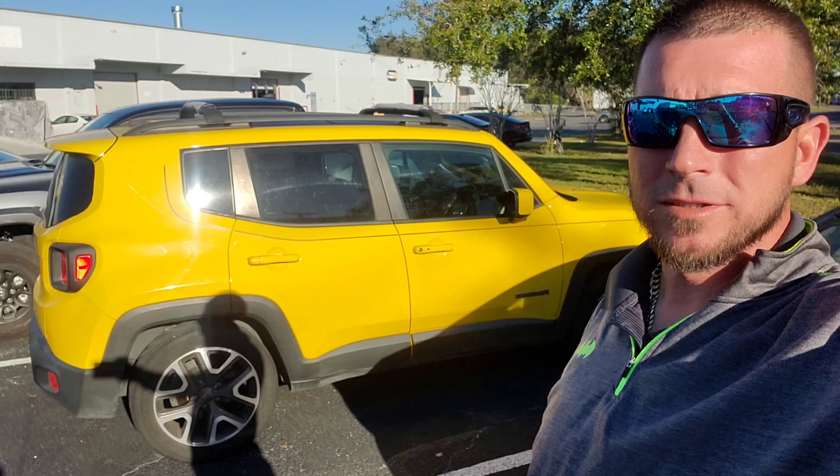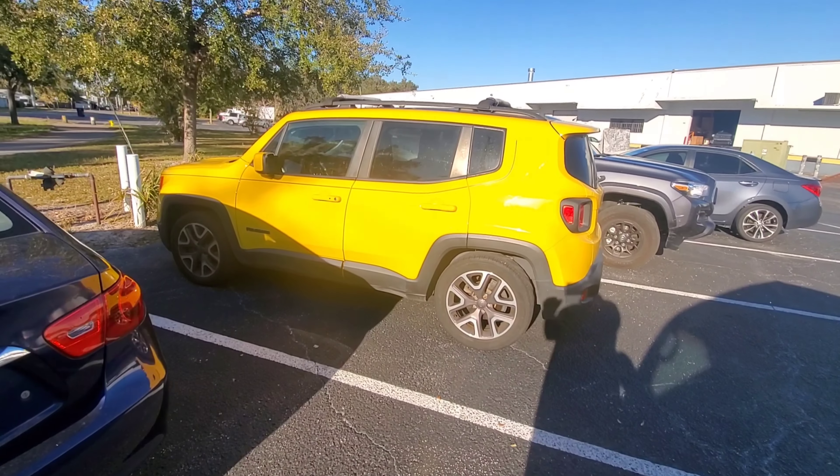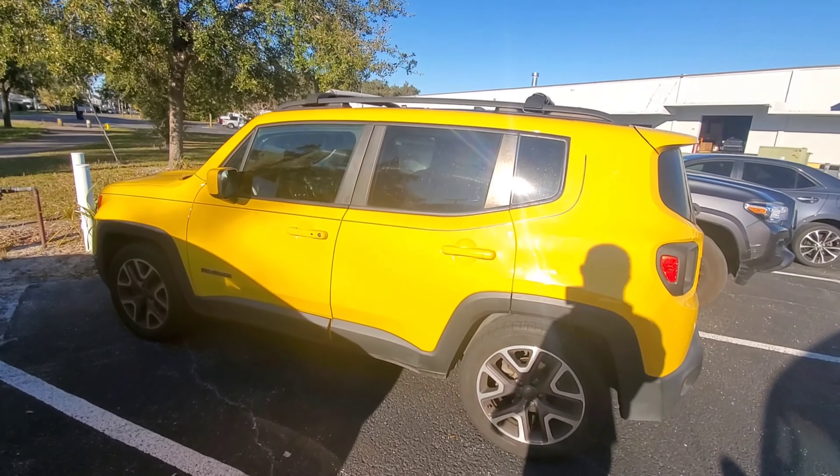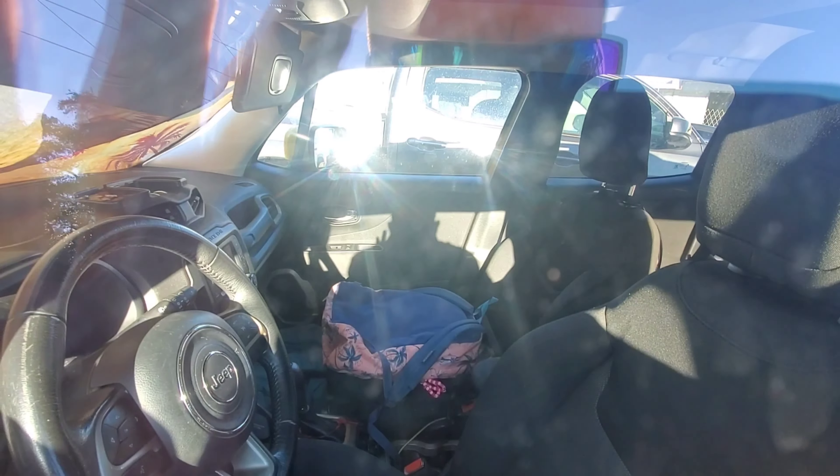Hey, welcome back to the channel. On today's video I'm gonna show you how to unlock your Jeep Renegade. The customer locked the keys in their Jeep Renegade and we're here to get it unlocked.